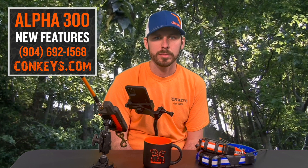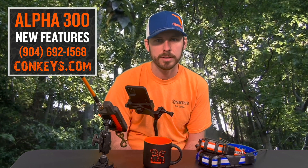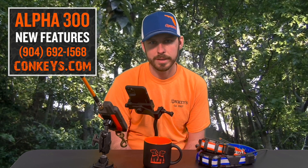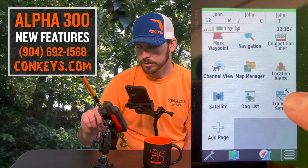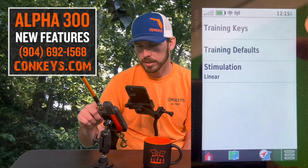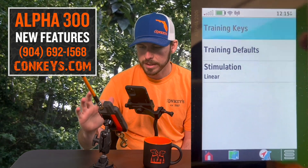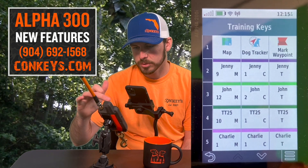We want to dive into the training setup on the Alpha 300 and tear that apart so you know it completely, because it will help you out in the long run if you know exactly how to work your training setup. So let's dive into that — you've got your training setup here, and you have training keys, you have training defaults, and you have stimulation.